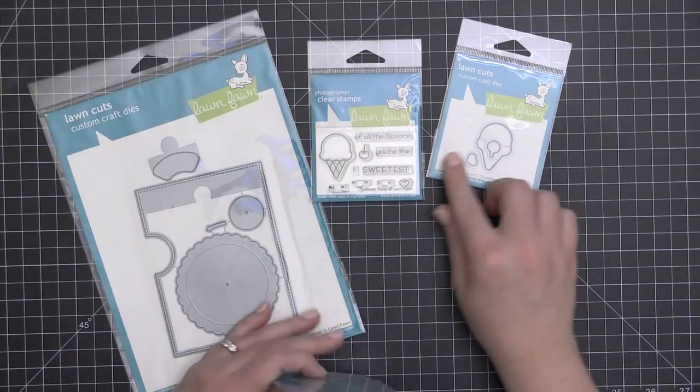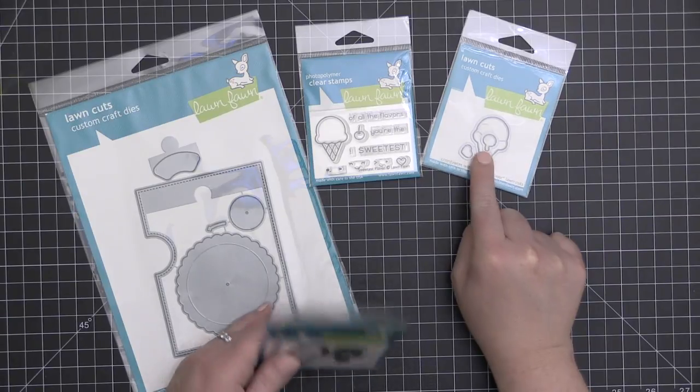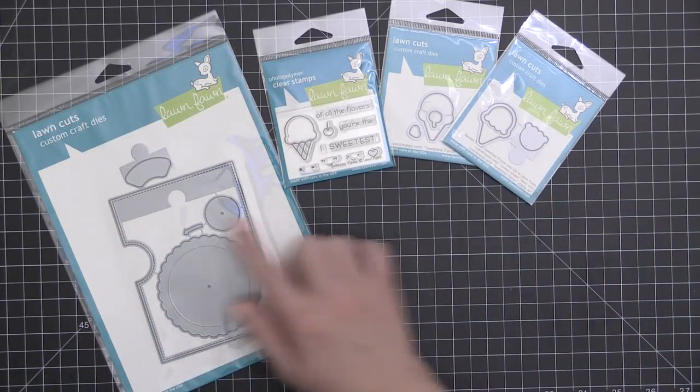I have the Sweetest Flavor stamp set and the coordinating dies. These are the regular dies, but you can also purchase the Reveal Wheel add-on die — you see that little puzzle piece there.